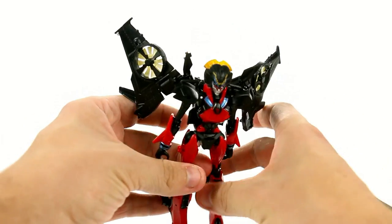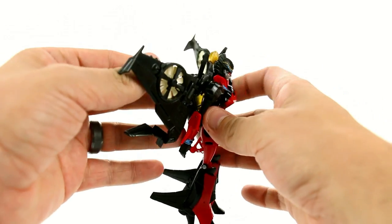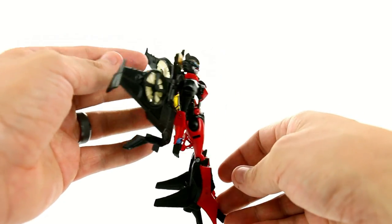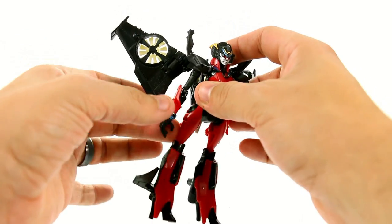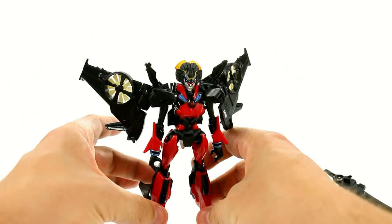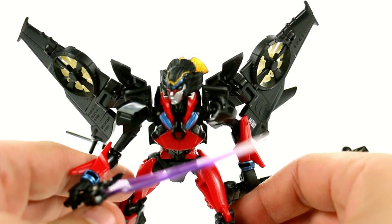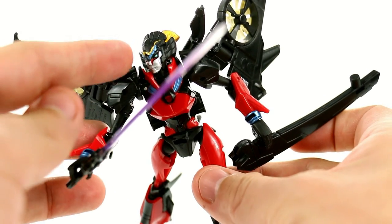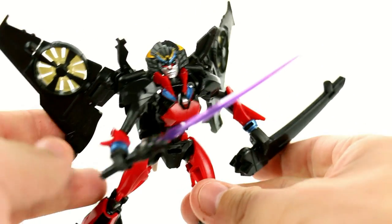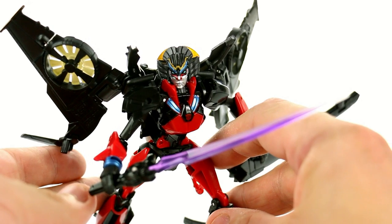Once you're all done, there you have Windblade in her robot mode. Now one thing that does kind of suck is she is kind of back heavy, so you have to sort of chicken-leg her legs a bit to create a more stable hold for her. But once you get that done, this is a really cool looking figure. In robot mode is where we're seeing a lot of the designer's actual influence — specifically in her Japanese look. The head sculpt is really quite impressive, and the paint is wonderfully done. You've got a very nice amount of gold, blue, red, silver, and black. If we've ever complained about paint applications on a figure, this figure right here really makes up for a lot of those complaints. This looks terrific.